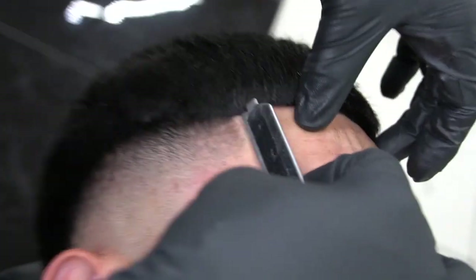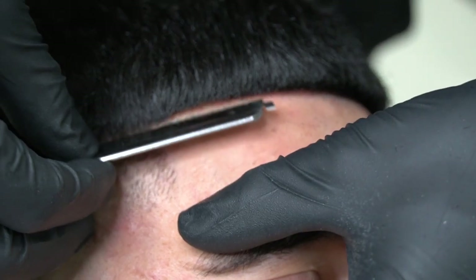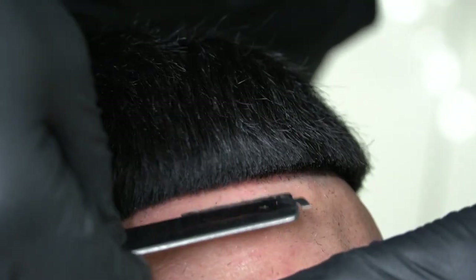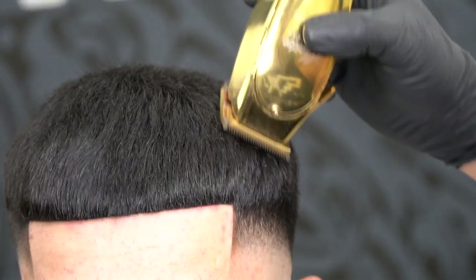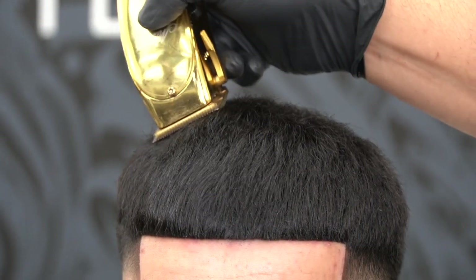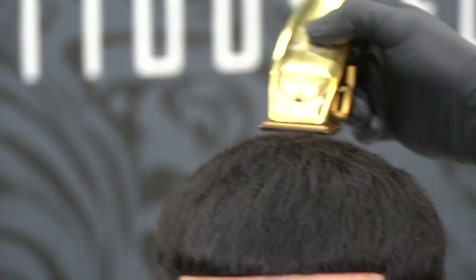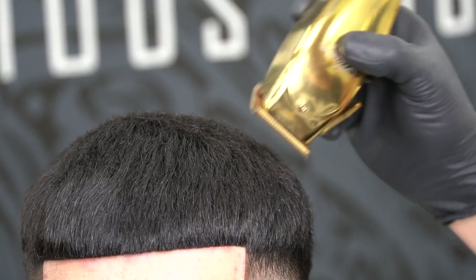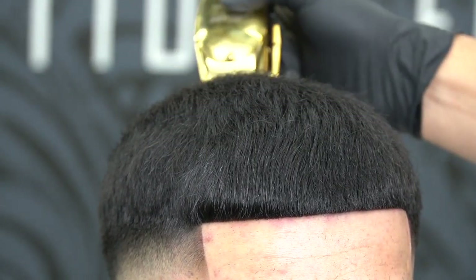Then go over the hairline with a straight razor — remember, pull the skin in the opposite direction you're stroking the razor, and make sure the skin is always tight so you don't cut your client. Go over the top with your clipper, lever closed, and trim all stubbles. We take pride in our work — every detail matters here at Ambitious Edge Barbershop. We provide the best fades in Orange County. Thank you for watching, please hit that subscribe button.